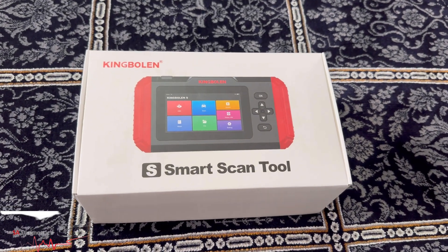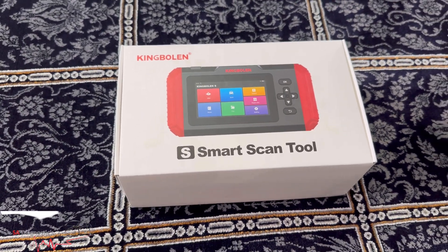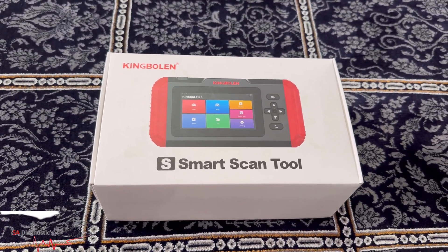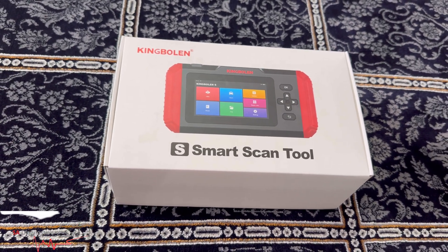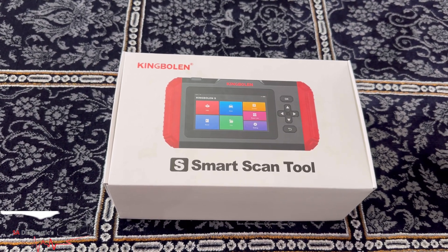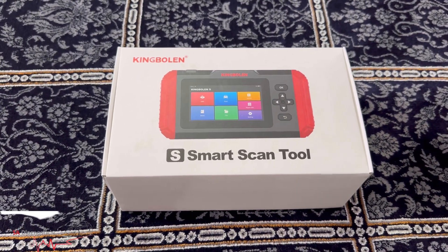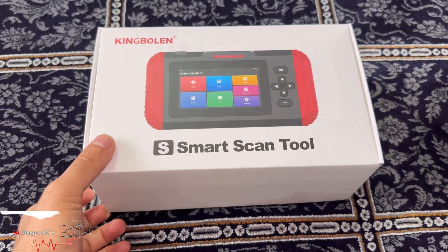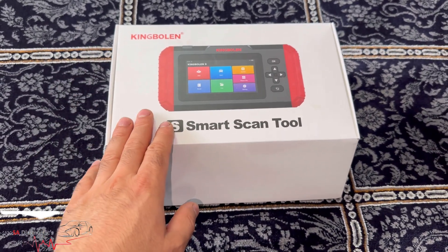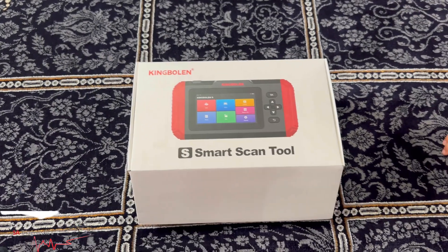Hello and welcome back. In this video I'm going to go into thorough detail on the King Bowlin S800. This machine you can pick up on Amazon — the price is around £160, maybe more or less depending on offers. I'm going to go through what it's capable of doing. On this video I'm just going to run through it as is; in future videos I will pair it up to cars and compare it to other diagnostic machines. But the King Bowlin has definitely made their mark in many ways.